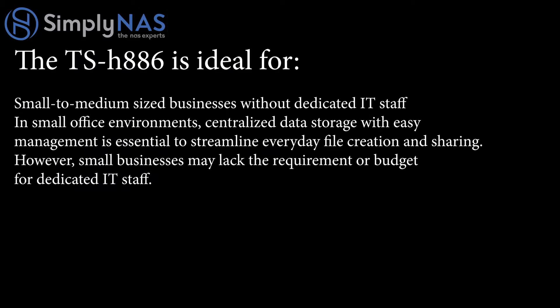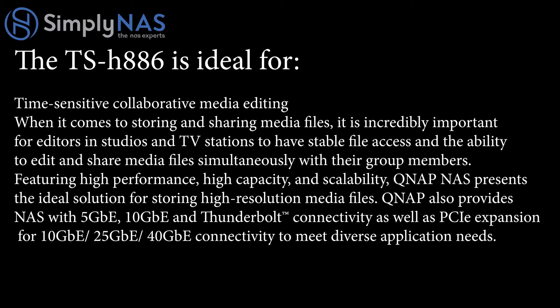For small to medium-sized businesses without dedicated IT staff, centralized data storage with easy management is essential to streamline everyday file creation and sharing, even without a dedicated IT budget. For time-sensitive collaborative media editing, it's incredibly important for editors in studios and TV stations to have stable file access and the ability to edit and share media files simultaneously. QNAP also provides NAS with 5 gigabit, 10 gigabit, and Thunderbolt connectivity, as well as PCIe expansion for 10 gig, 25 gig, and 40 gig connectivity to meet diverse application needs.